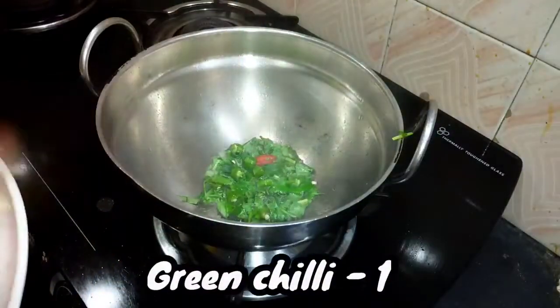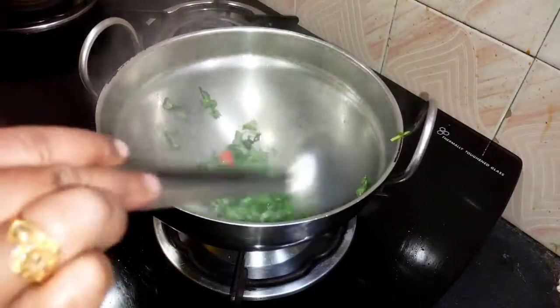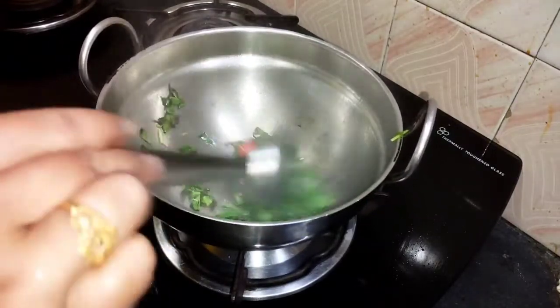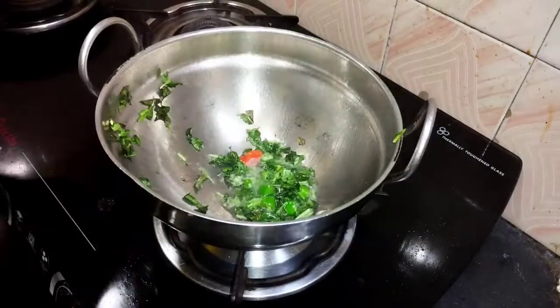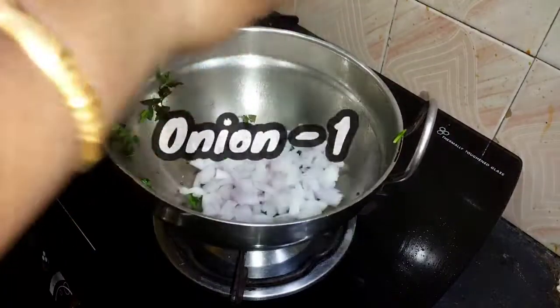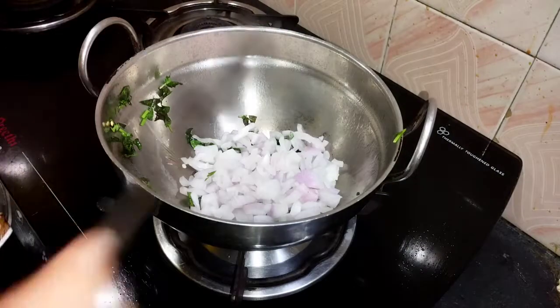Now let's add some cheese. Add some cheese. Let's place this cheese and add some cheese.